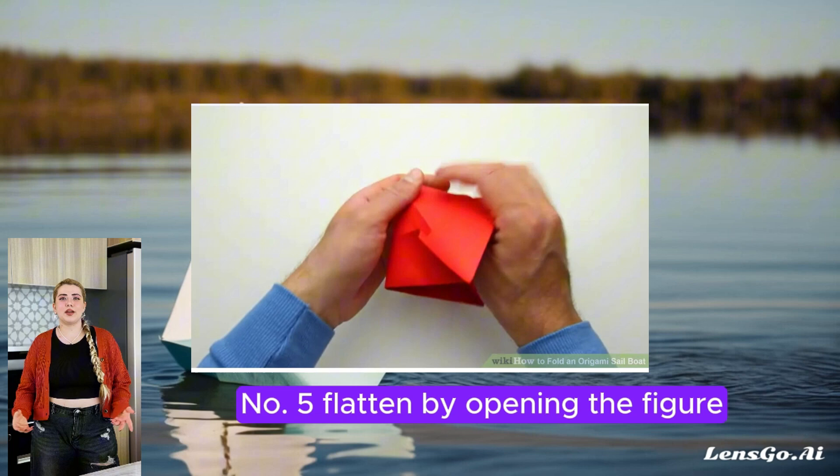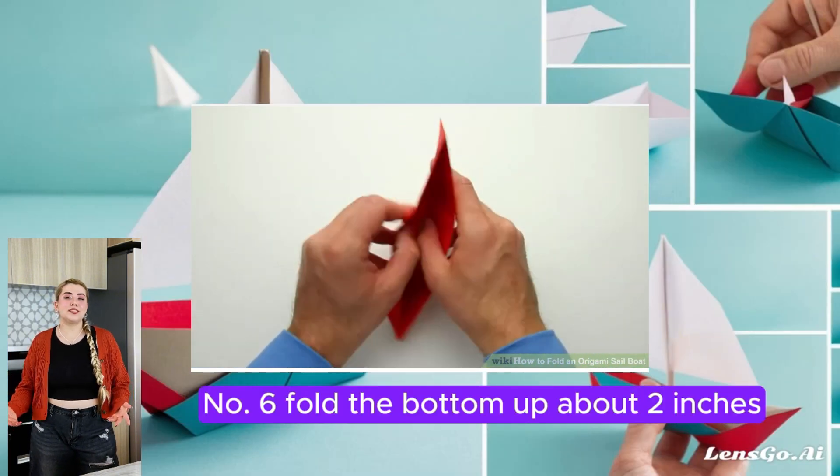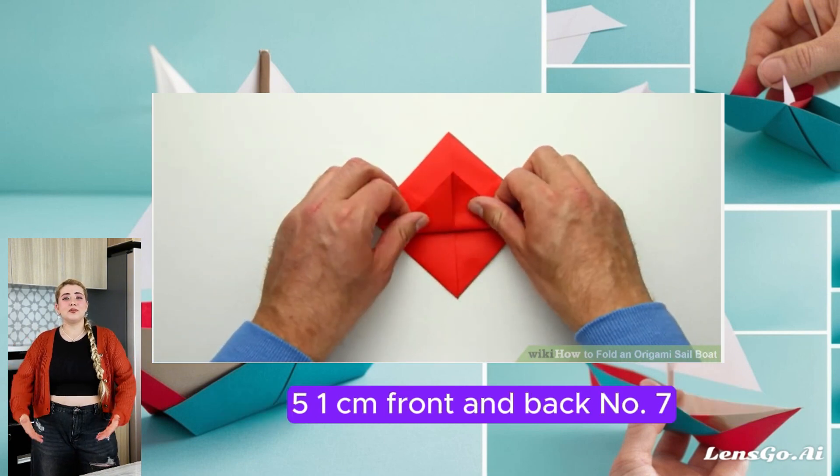Number 5: Flatten by opening the figure and folding the right and left corners together. Number 6: Fold the bottom up about 2 inches (5.1 cm), front and back.